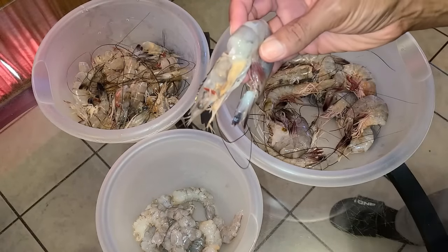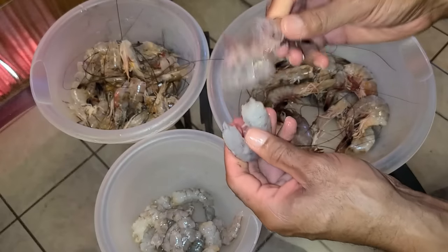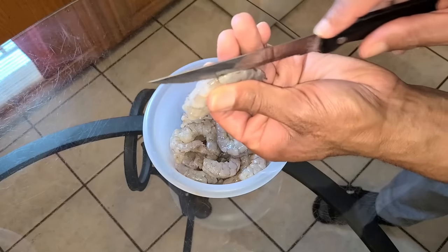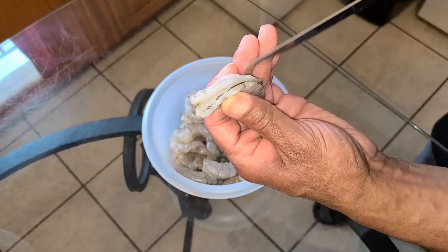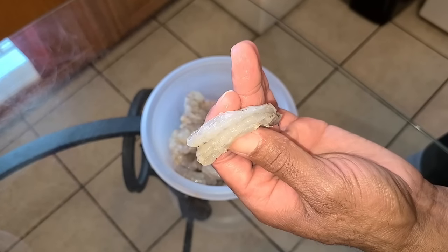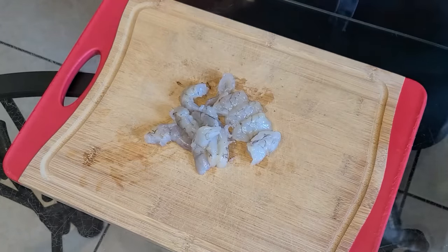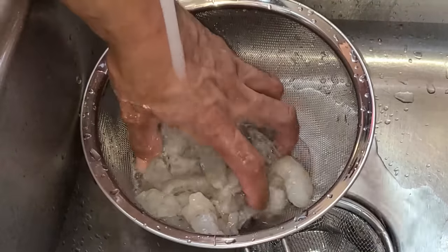Let's get started with our shrimp. I'm going to remove the head off the shrimp and place that into a bowl. I'm going to peel the shrimp shell from off of the shrimp tail — take the shrimp shell and place that into one bowl, and take the shrimp tail and place that into a separate bowl. To devein the shrimp, start by cutting out the back of the shrimp using a sharp serrated knife. When you open this up, here is the shrimp's digestive tract — just take your fingers and pull that out. Next, I'm going to cut my shrimp tails in half, then rinse the shrimp tails off with cold water.